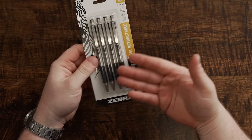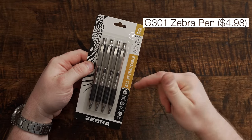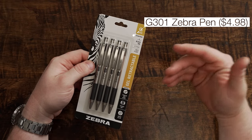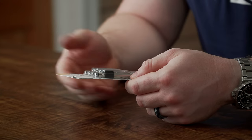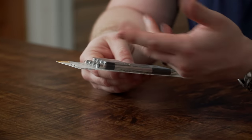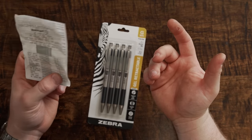Next, pens — kind of the same story except these are classics. This is the G301, not the F301, which means it has a gel refill instead of the standard refill. The F301 is something I used all through high school and my short stint at college — it's just a really, really good pen. You can get a four-pack for $4.98, about a dollar to $1.25 per pen.